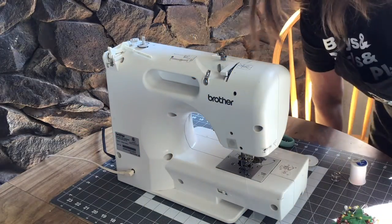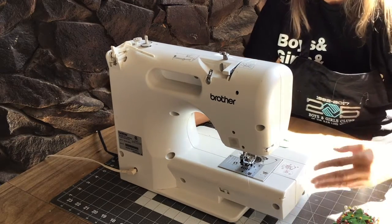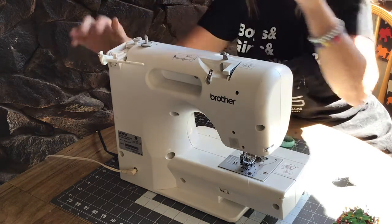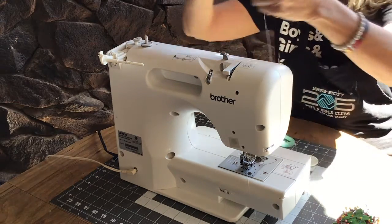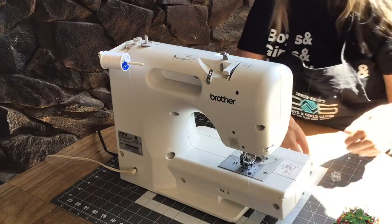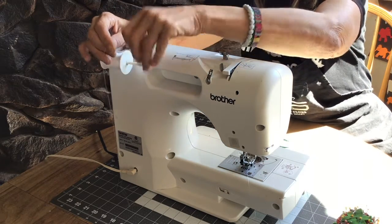All right, this is my sewing machine — the one that I use the most. I have several sewing machines. The first thing you're going to notice if you take it out of the box is that this part is laid down, so you just want to pull it out. This is what your thread is going to go on. I have a spool of white thread here. There's a hole — you put the hole through there. And I have a thing that holds my thread on, so that just slides right on there.